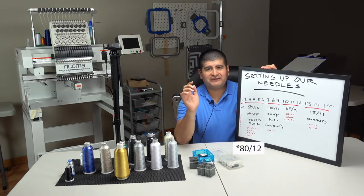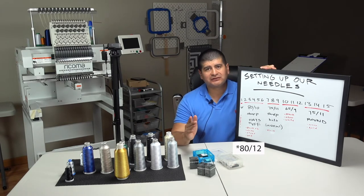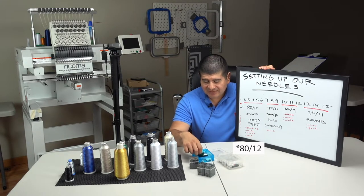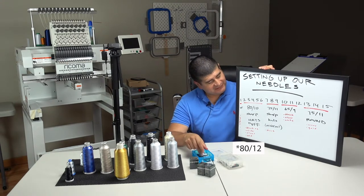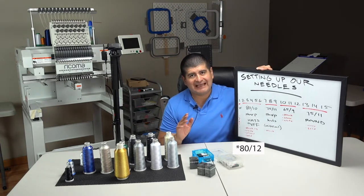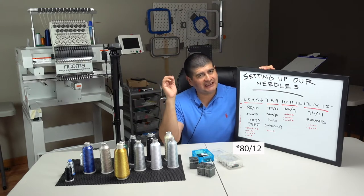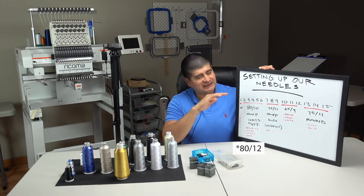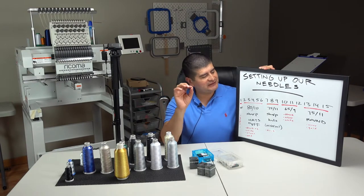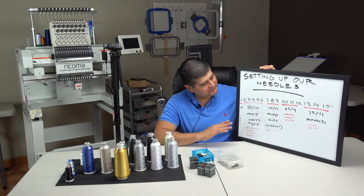We're going to dedicate needles two through six specifically for hats — and not just hats but puff 3D foam. We usually use the 3mm standard puff and we are specifically using the 80/12 sharp titanium needle. So that's five needles specifically for hats with the titanium 80. Size 80 is a little bigger than your average 75, and we've been using that forever — it gives us excellent results, going through that foam like butter. Hats are probably 90% of what we do here, specifically 3D foam hats.